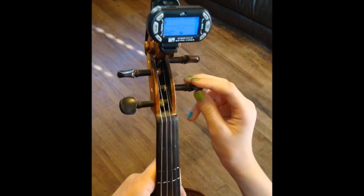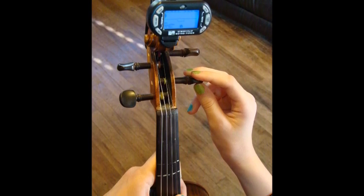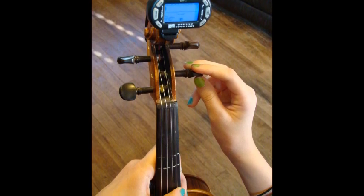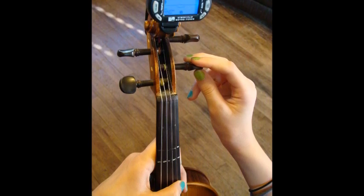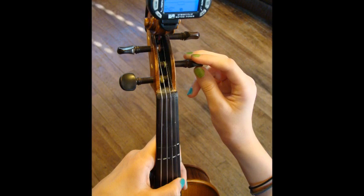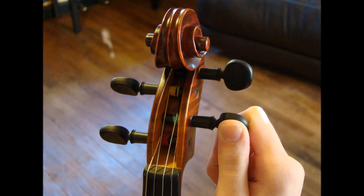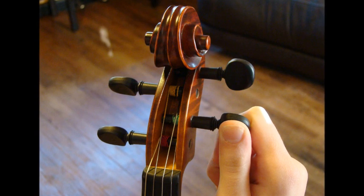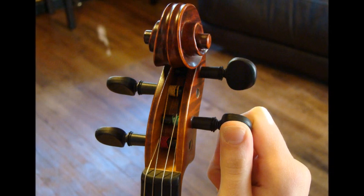First, gently pluck the string and look at the tuner to see what it shows, and also listen to the pitch. Different tuners operate differently, but what we are ultimately looking for is G, D, A, or E. Then, with your hand on the peg, slightly move the peg to loosen it first, and then gently pluck the string again. To loosen the peg, which lowers the pitch, you will be moving the peg towards you.